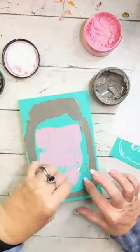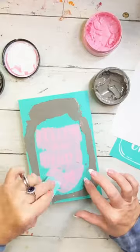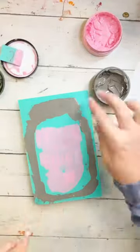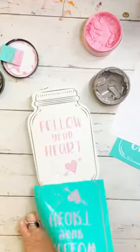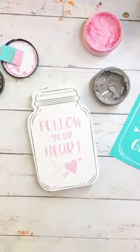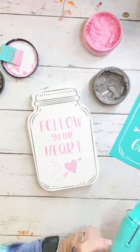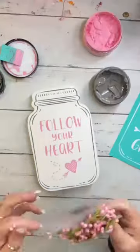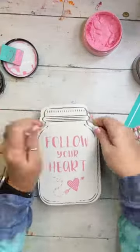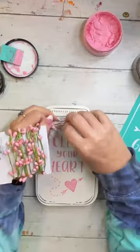Once I am done using the squeegee to spread this chalk paste over the silk screen areas of the transfer, I can then remove the transfer and put it back on the backer sheet to wash it when we're done here so that it can be reused over and over again. Next, I'm going to use the dryer to dry the chalk paste — that only takes a couple of seconds.